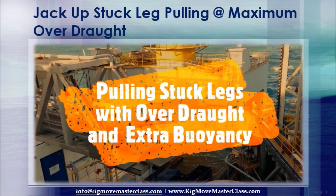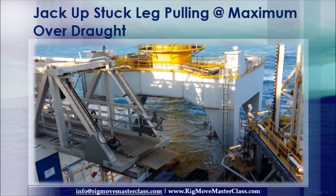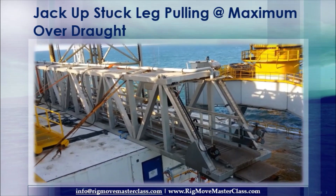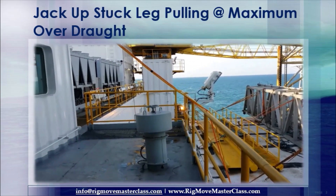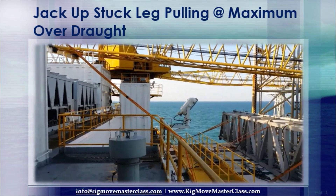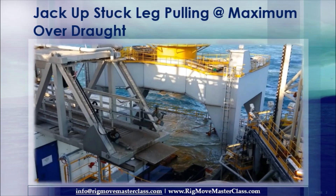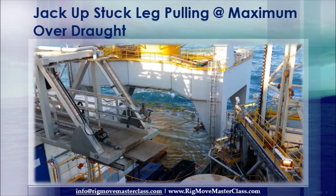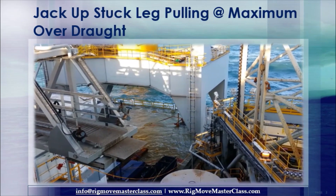Pulling the legs of a jack-up is a dangerous, time-consuming operation. If too much water comes on the main deck, one can risk down-flooding the rig. Down-flooding is the risk of sinking the rig if water can reach openings on the main deck. Never exceed the MOM's limitations for your rig. Ensure water-tight integrity at all times during these operations.